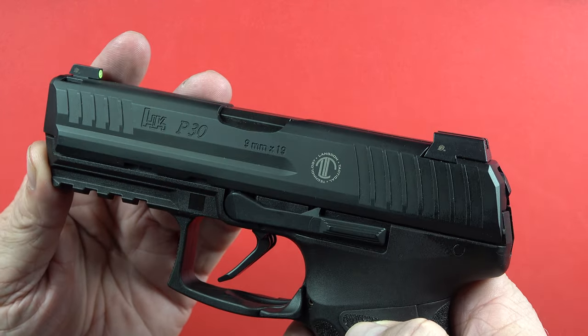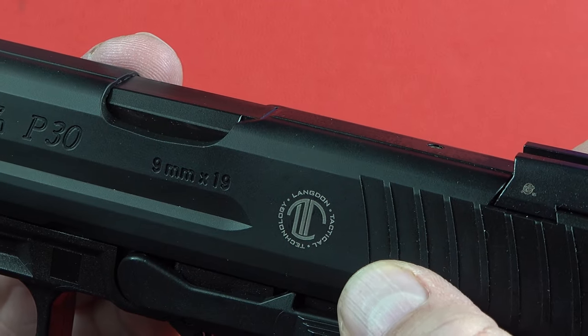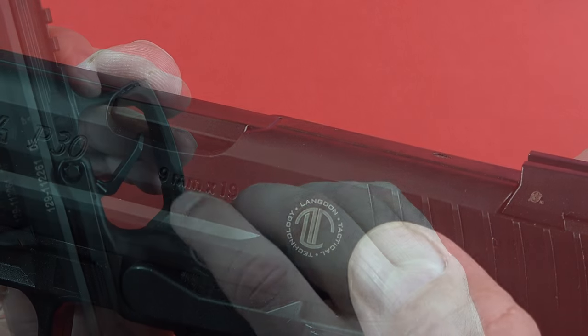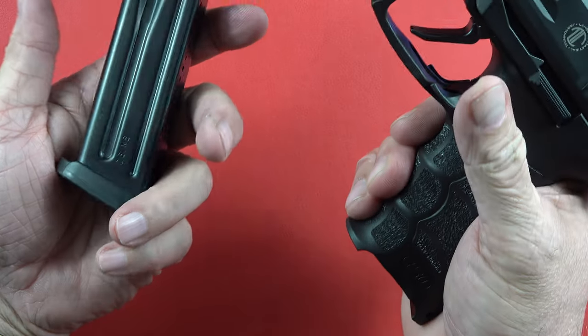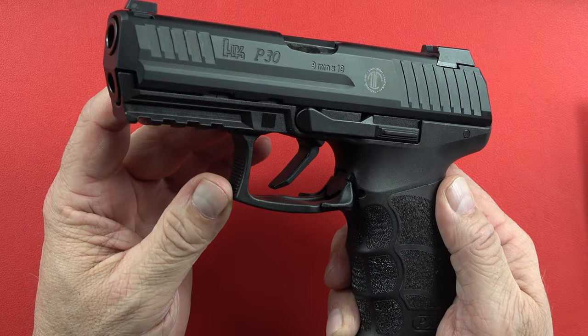Langdon Tactical Technology is what it says right there. Very cool. The release button is right behind the trigger, so it shoots the mag out to you.